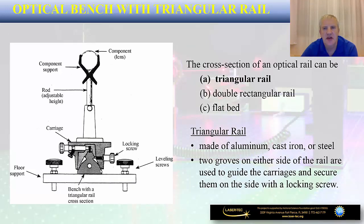The cross-section of an optical rail can be either triangular, double rectangular, or flatbed. As for the triangular rail, it can be made out of different types of metals such as aluminum, cast iron, or steel. The triangular rail has two grooves on either side — one V-groove on the left and one on the right — used to guide the carriages. Two locking screws tighten along these V-grooves, securing the optical mount with the optical component at a specific position along the rail.